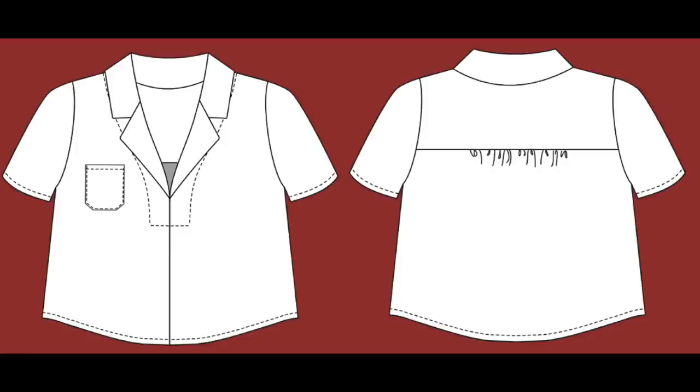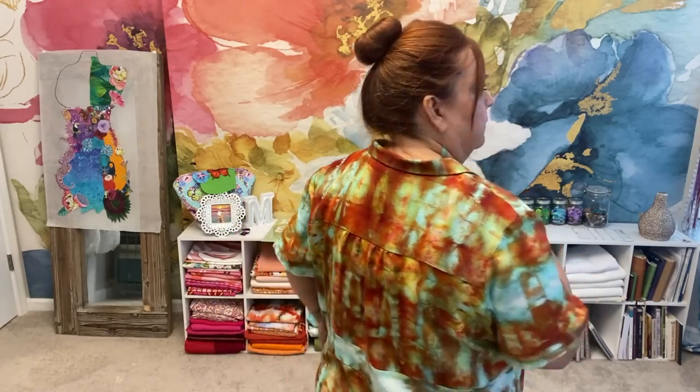I have made two of the Friday Pattern Company Donnie shirt. I'll get to the second one in a minute. This is my first one. The Donnie shirt — I'll insert some line drawings here — is a boxy fit crop top with a high-low hem. It's got a really great open neckline that goes into a V, short sleeves, and it does have a pocket pattern piece. It's a basic woven top with the exception of the collar, and it has a back yoke that you gather your back piece into, which I really like that feature. And that's the basic style.